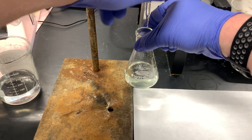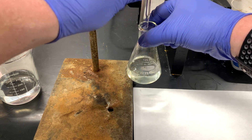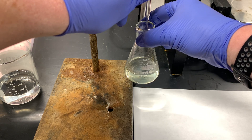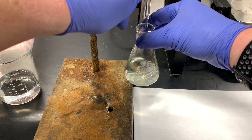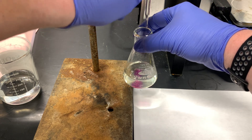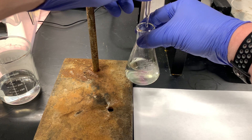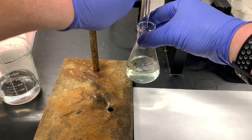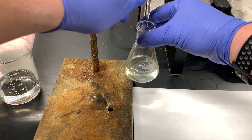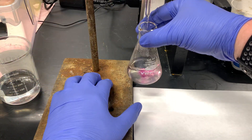I've added a little bit of my solution. I've positioned myself so that I can adjust the valve and stop the flow of my solution very easily as that color change is going. I'm going to try to get this down to a drop-wise transfer.